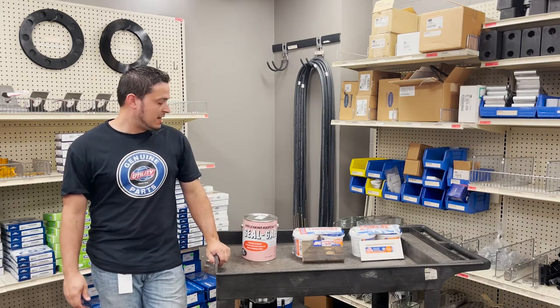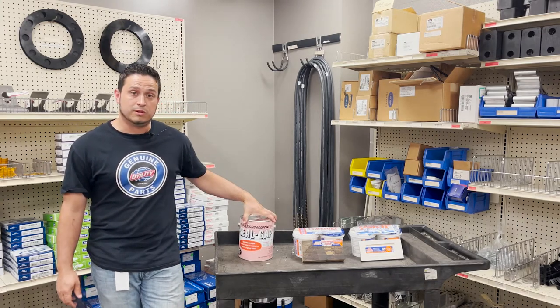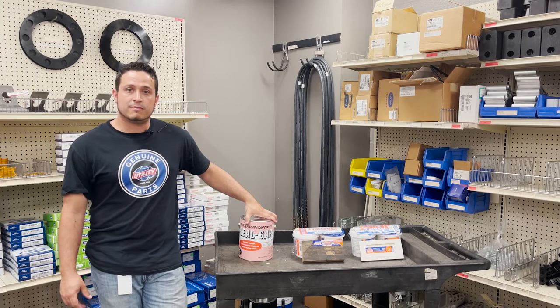The first one that I have here is Seal Gap, made by the Seal Gap Company. It's a clear sealant that's used on aluminum for small tears. It can easily just be applied with a paintbrush to seal the hole and keep water from getting in.